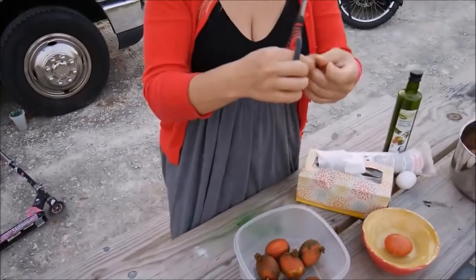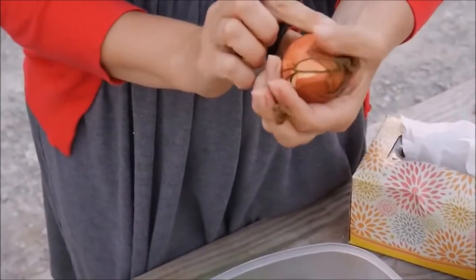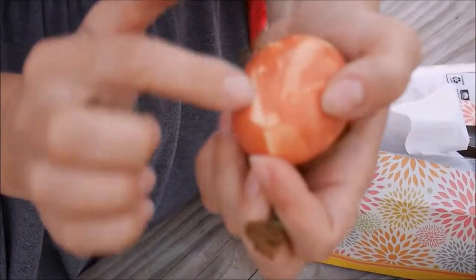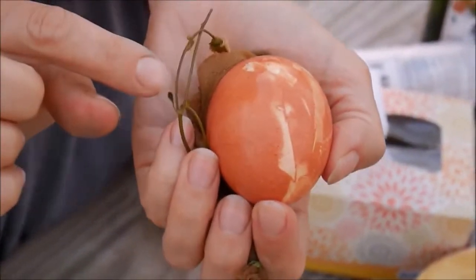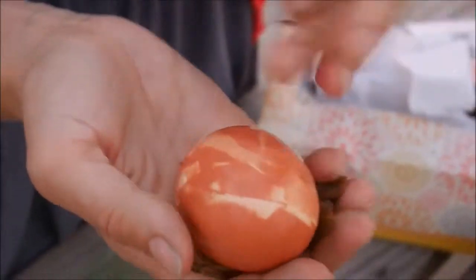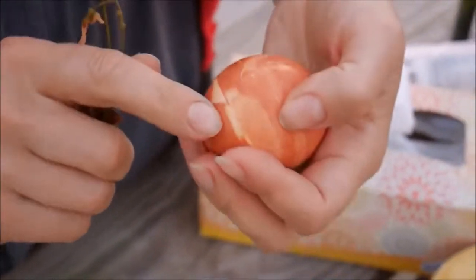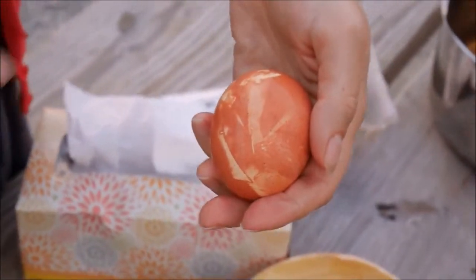I just take the scissors and cut it off, and we can see what happens. You can see there's some plant pattern — there are beautiful flowers here. The design is a little thin so it doesn't give a very sharp picture, but you can still see a plant pattern.